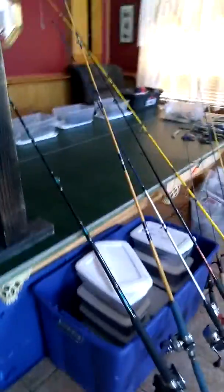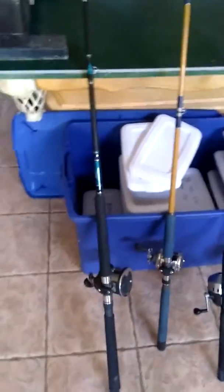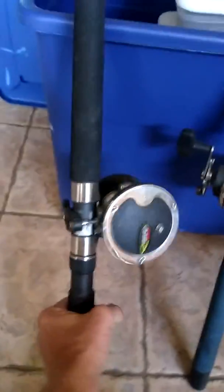Today I'm getting my stuff ready — I'm going to go work for a little bit in San Diego. I've got a bunch of stuff that I traded my handmade lures for. This is my tuner rod here.